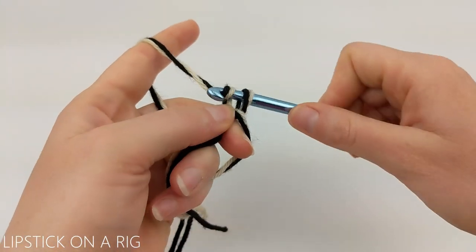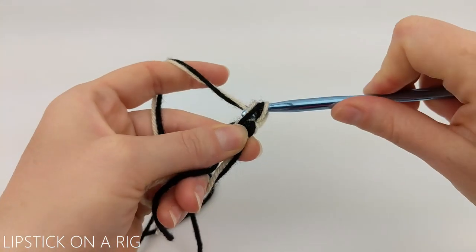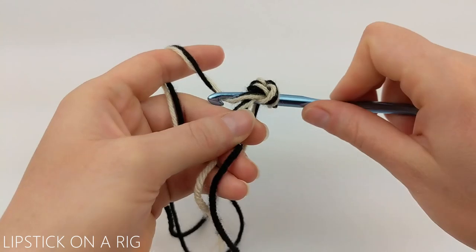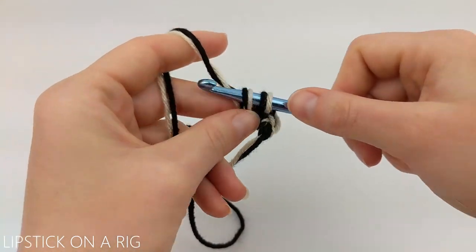If you're unfamiliar with any of the stitches used in this pattern then please check the links in the description, because I will link to my stitch tutorials down there.